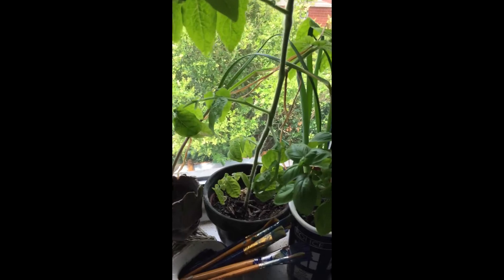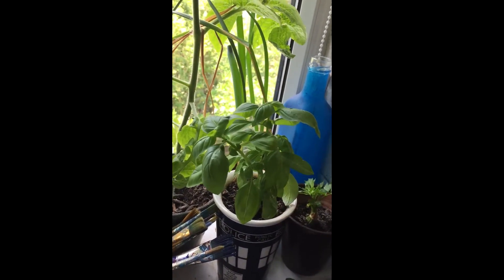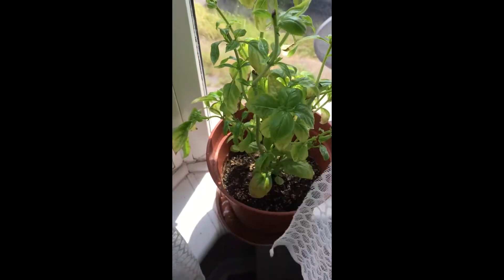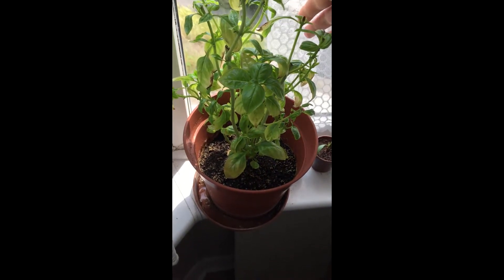This is a small off-cut of a basil plant — a bigger one which I've kind of aggressively trimmed. Over here is the main basil plant. Basil loves water; you pretty much can't over-water it.